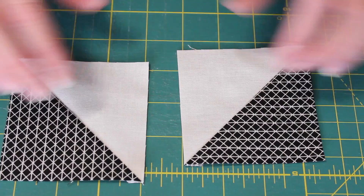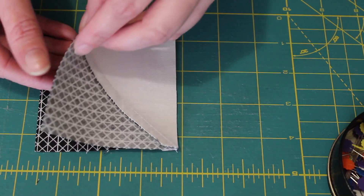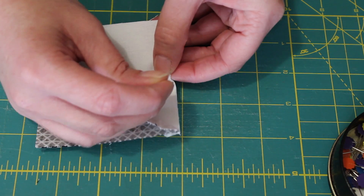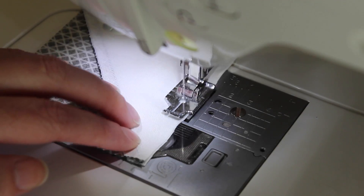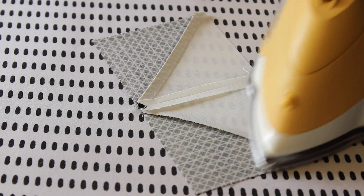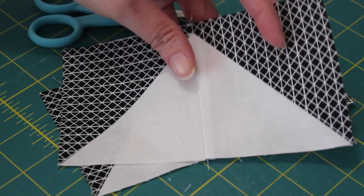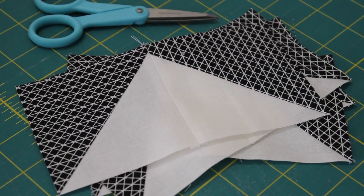Next, lay out two of the half square triangle units. Flip one over onto the other and pin them evenly together. Sew a quick quarter inch seam along the pinned edge and then press the centre seam flat open with the iron. Repeat this step three more times so that you end up with four sets of half square triangle flying geese units.